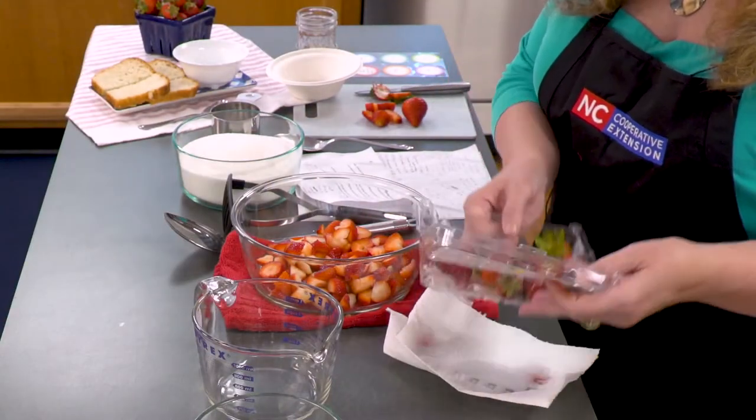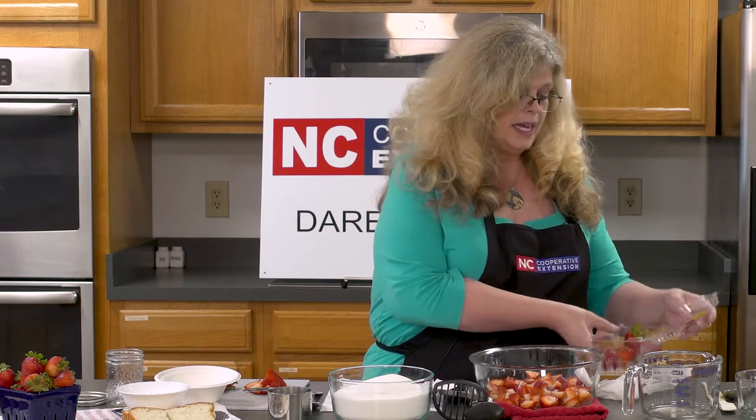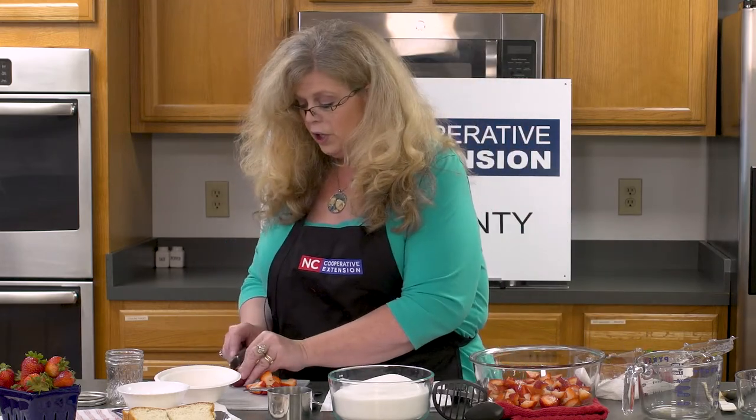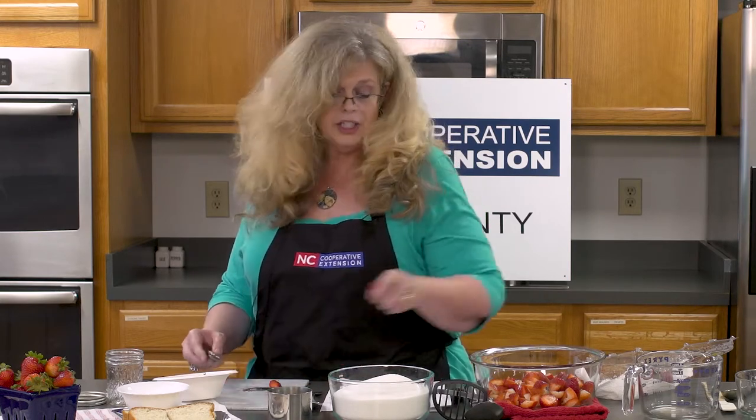The first ingredient in the recipe calls for one quart of strawberries. Just remember that a quart is a measure of volume, so you may want to get some extra strawberries in case the volume isn't quite enough or in case you find a mushy strawberry. You want to make sure you have enough to make your product. Right now we are capping and lightly cutting up the strawberries. I've already washed them in advance, and capping just means getting the green leaves off the top.